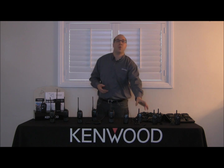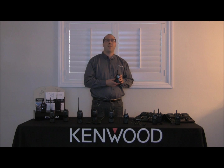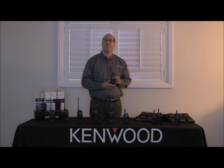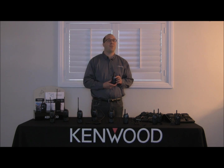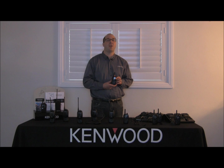Today's walkthrough will cover the TK3230. First and foremost, thank you for your purchase of Kenwood's business radio line. These out-of-the-box communication power tools are pre-programmed with up to 64 frequencies, 39 quiet tones, and 83 digital quiet tones. This ensures that your conversations are both private and can match any existing radio network.